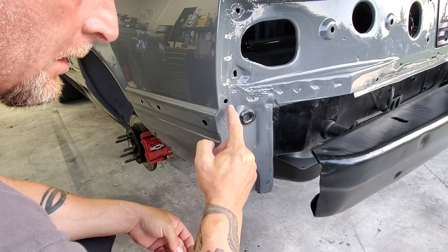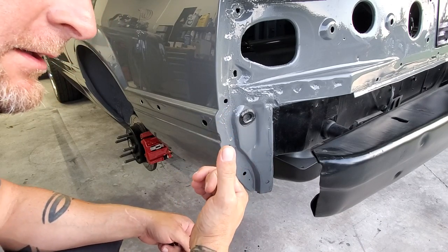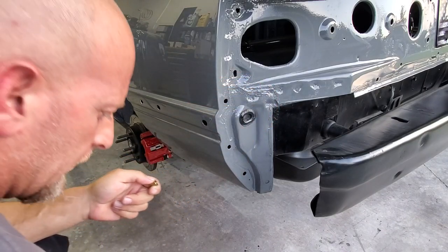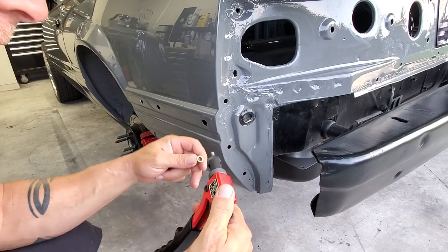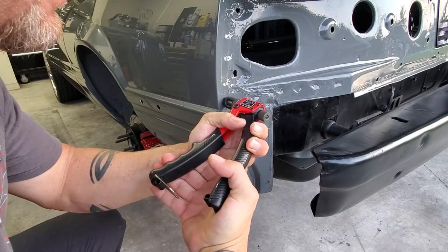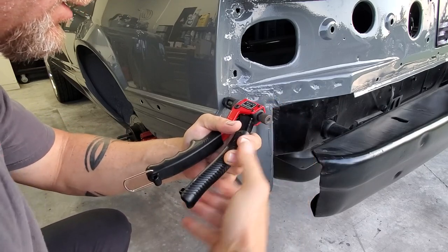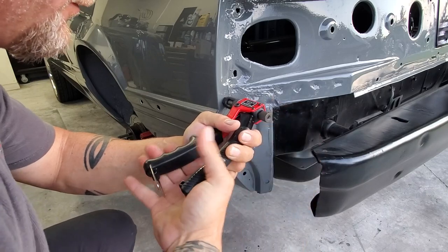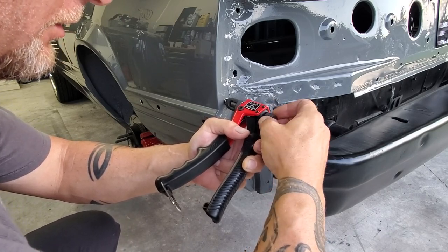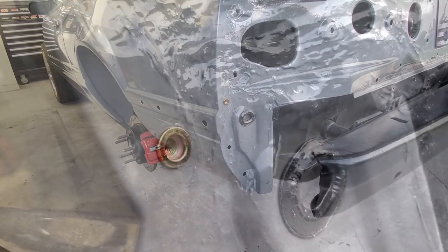So from the factory, you had some studs that went through here on the factory bumper. We're not going to use them because the Cervini's Cobra-style bumper is all one piece and there's no more seam here. So what I'm going to do is use some nutserts — also called blind rivets. These are 6-millimeter nutserts. We're going to squeeze that in there. Don't kill them too much — you kind of get the feel for this tool after a while. So now we don't have to wrestle with a nut and bolt going on and off the car anymore. We're just going to reach up in there and pop that bolt in. Nutserts, man — they're a beautiful thing.